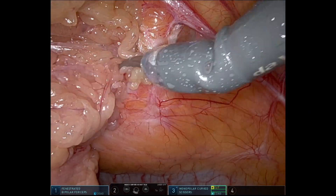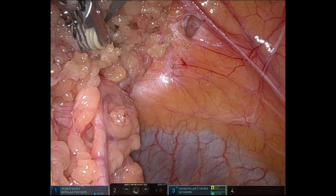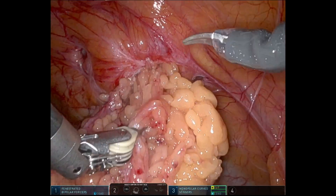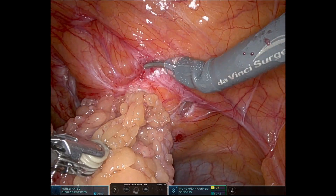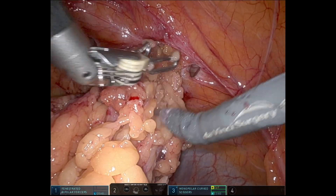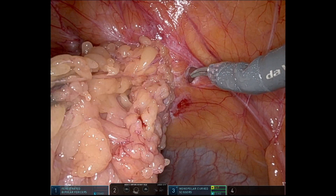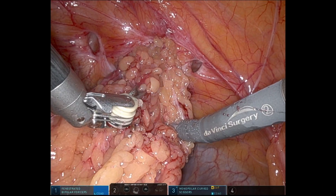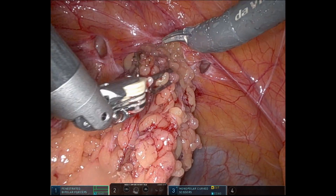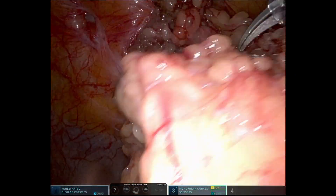Here you can see I'm having trouble reducing this omentum — it's pretty stuck. I just go circumferentially, looking for little points where the omentum is tethered to the peritoneum and to the neck of the fascial defect. Once I get to a point where I've disconnected all the little attachments, then I start pulling harder, and that inevitably leads to a little bit of tearing of the omentum. You've got to make sure you maintain good hemostasis because the omentum of course can bleed quite a bit.